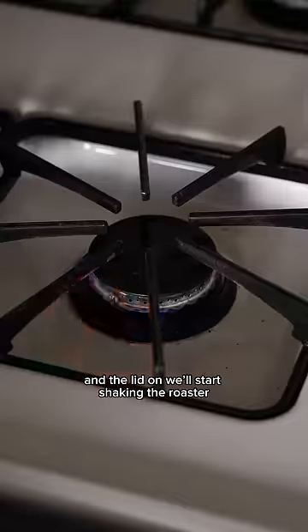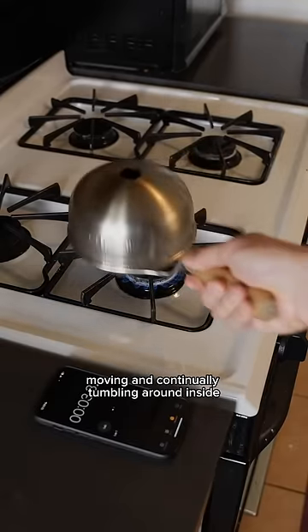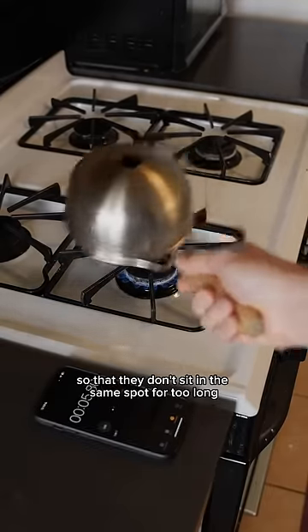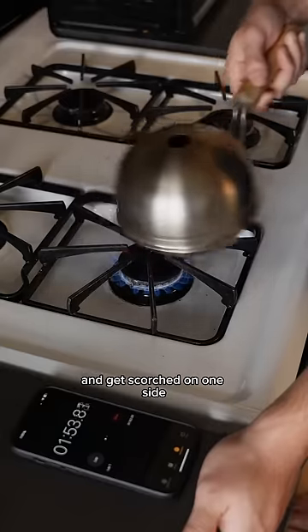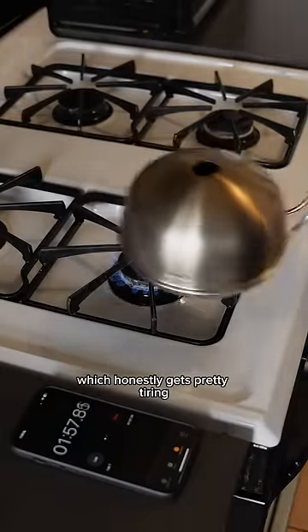With the beans inside and the lid on, we'll start shaking the roaster over the gas stove. We have to keep the beans moving and continually tumbling around inside so that they don't sit in the same spot for too long and get scorched on one side. And we have to keep this up for about 8 minutes, which honestly gets pretty tiring.